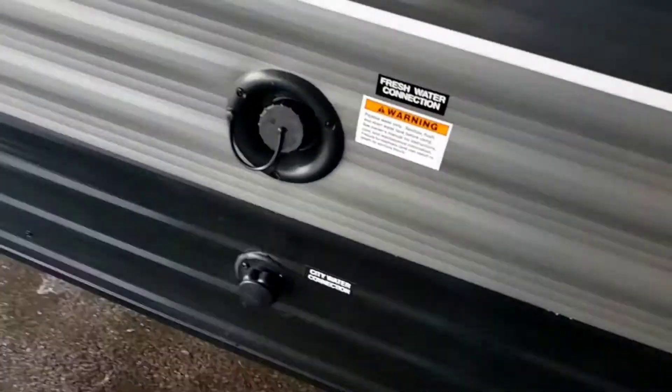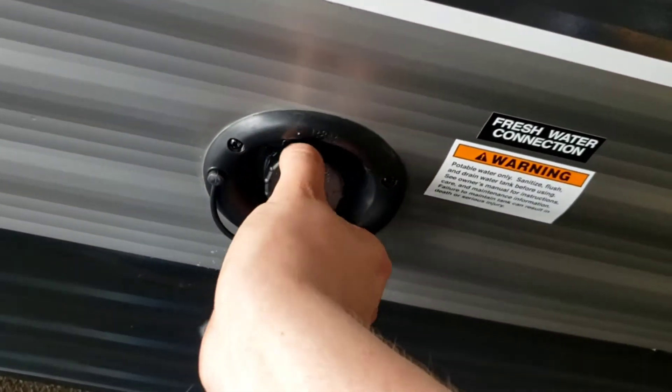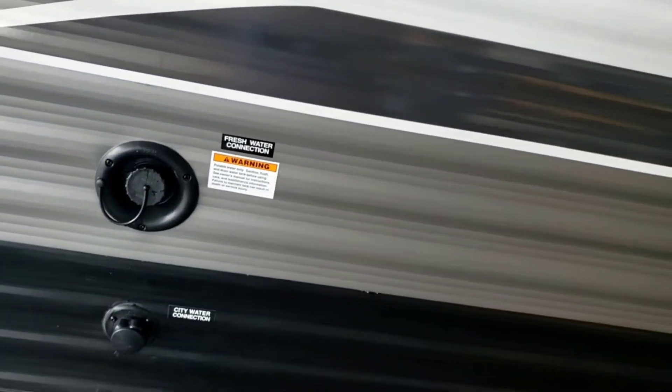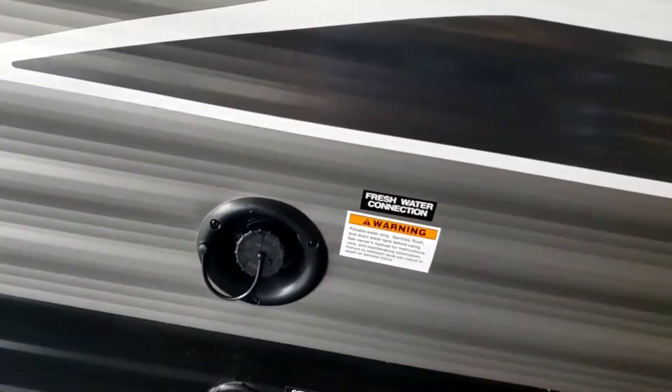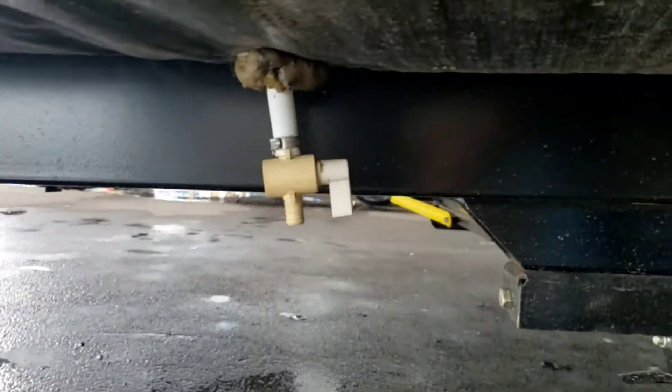Fresh water fill — this is where you're going to rest your hose in there. Don't shove it in, just rest it in there and turn it on. You'll fill your onboard fresh tank. You definitely want to watch the progress on the monitoring panel — you don't want to wait until water squirts out everywhere to know you're done. Just like your water heater, definitely recommend draining it after every trip. That's the drain for it right there.